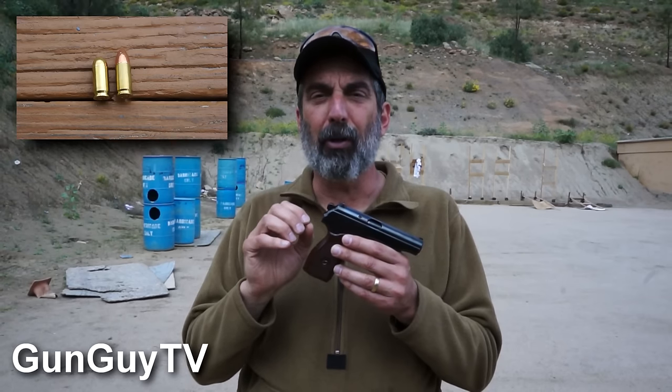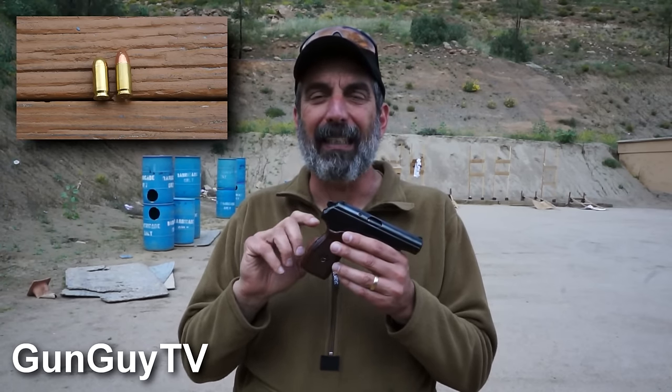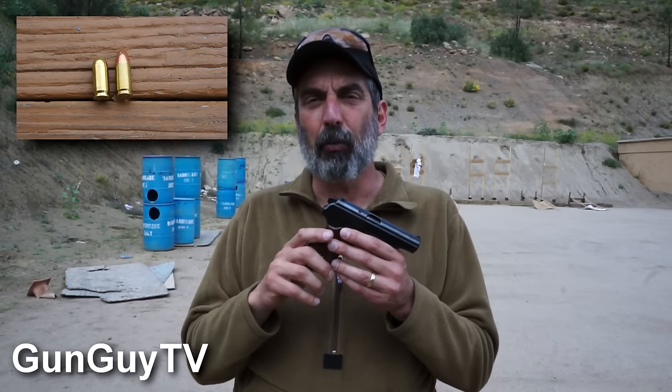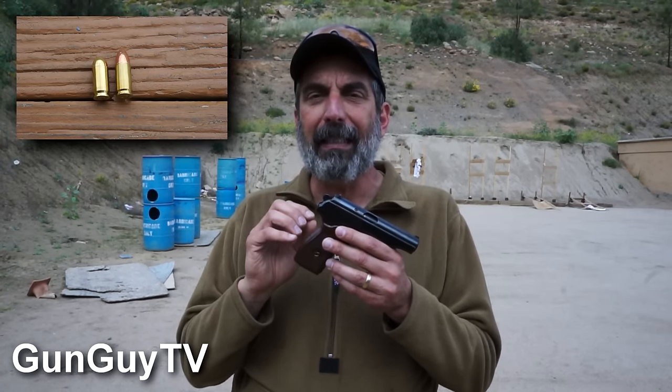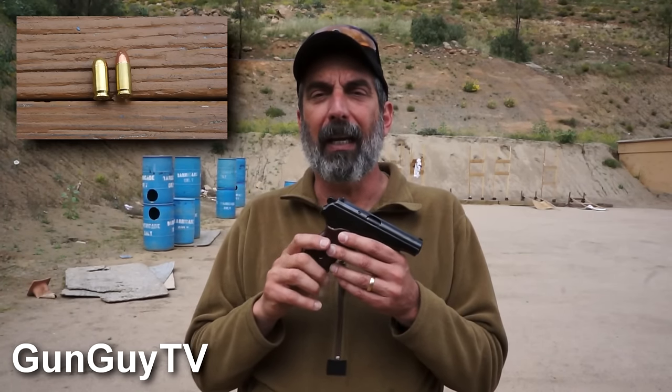It shoots a different cartridge — it shoots a 9x18 Makarov. That's not the same 9mm that you're used to seeing if you own a Glock or something like that. The Makarov 9x18 is a shorter cartridge because it's 9x18 instead of 9x19, which is the 9mm we're used to — we'd call it 9mm Parabellum or 9mm Luger. Those are all the 9mm Americans see all the time. The 9x18 is a specifically Eastern Bloc cartridge. You'll notice it's shorter than our 9mm and a little fatter, so it will not run in a standard 9mm handgun — it will only run in these.